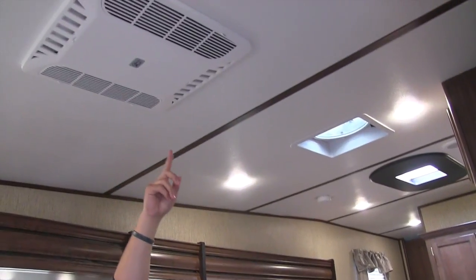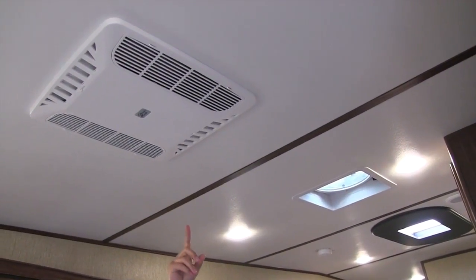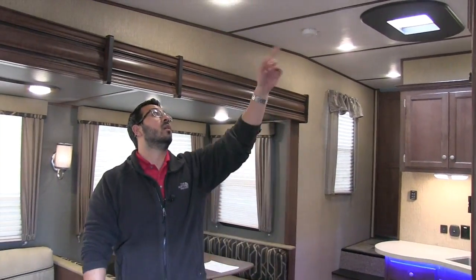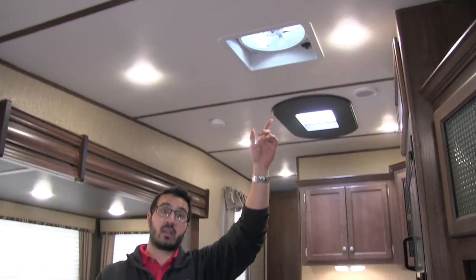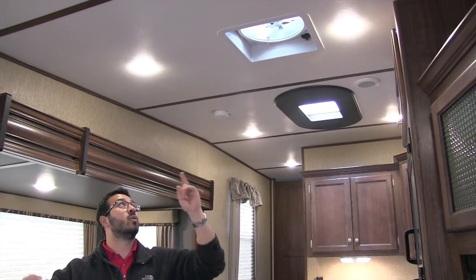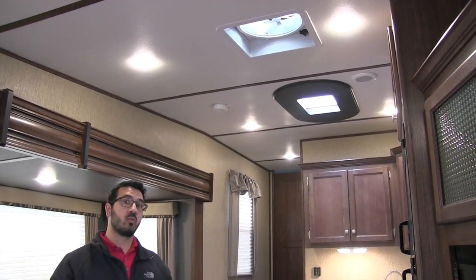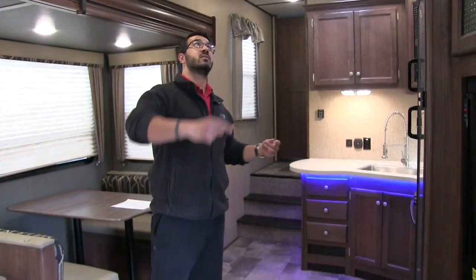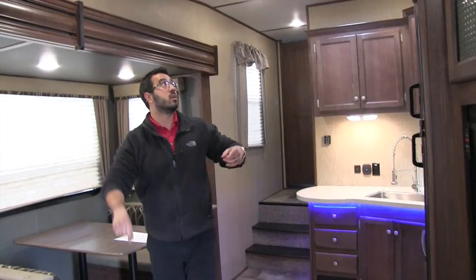You see the AC right back here — this one has the quick dump on it as well. So as you are loading and unloading you can just open this up and all the cool air will dump right in here rather than ducting throughout the whole coach, helping cool down this space very quickly. You also see there is a max air fan right here. If you don't want to run the AC, you can open up some windows, turn on that max air fan and get a great breeze — or use it to clear out cooking smells.